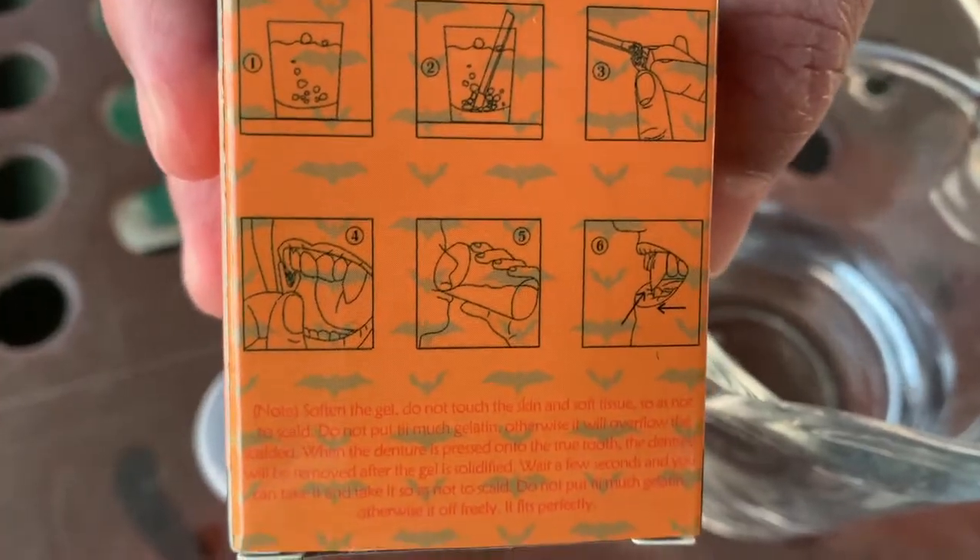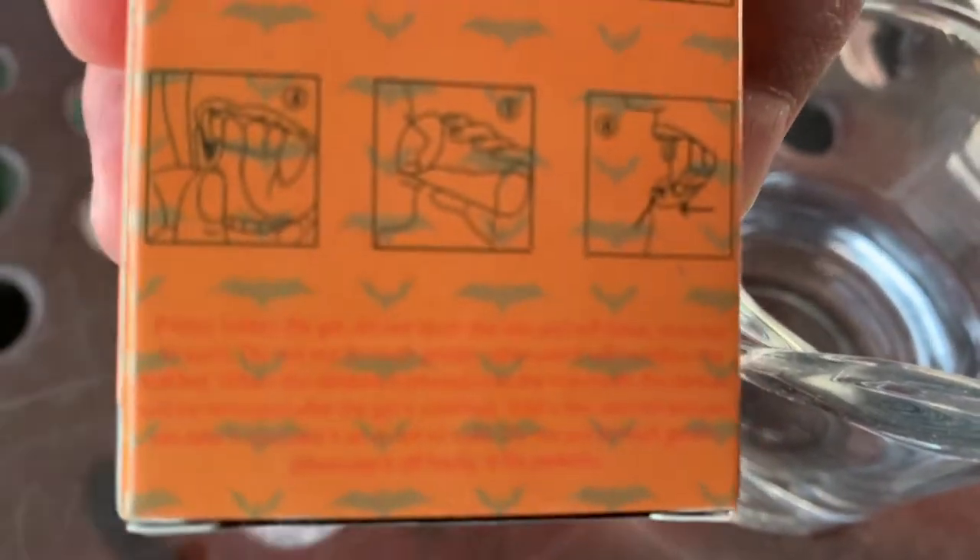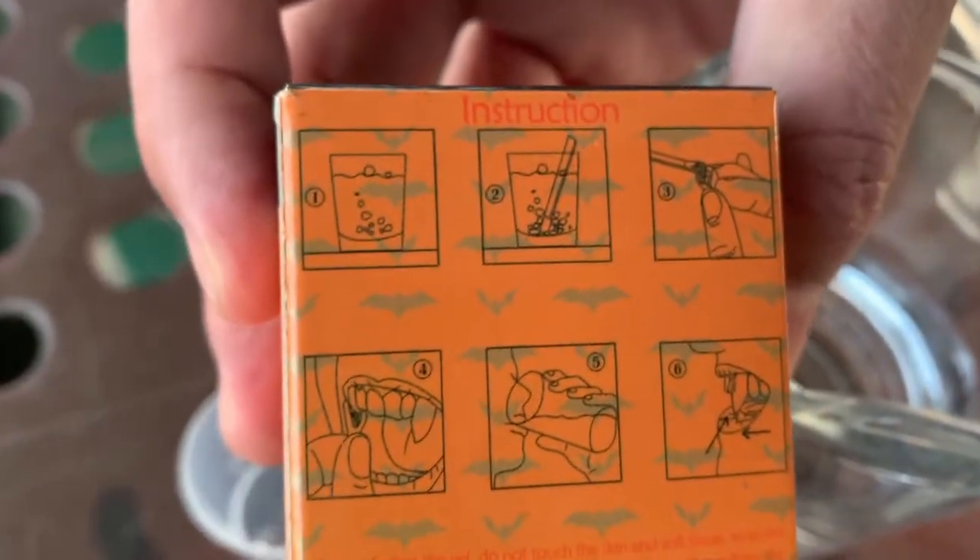So here is the instruction. And if you want a better instruction, you can actually go to Amazon and they have a better instruction on how to do it. But basically you need hot water and some of those gels in here.